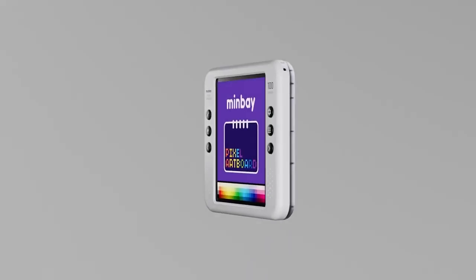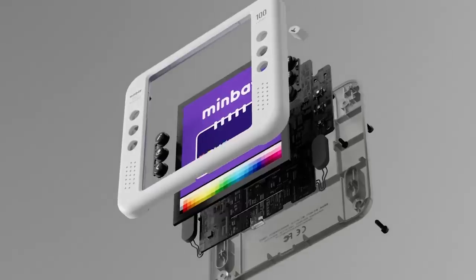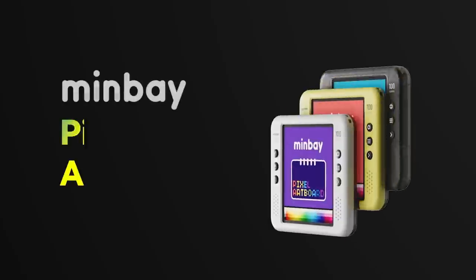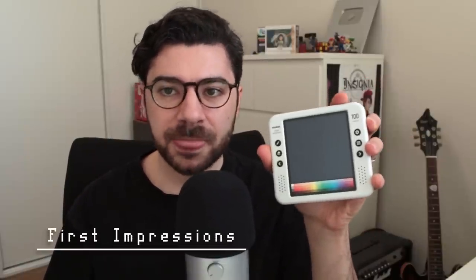What I have for you today is the Minbay Pixel Artboard. I was contacted by Minbay about a month ago for the review; they sent me the unit and I've had a little bit of time over my honeymoon break to play with it. A little bit about me: I am a pixel artist, a game developer, I have experience in user experience design professionally, and I'm an overall tech geek. I think I'm in a pretty good position to review a unit like this.